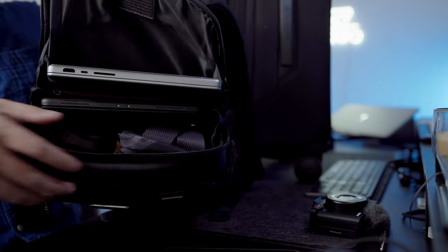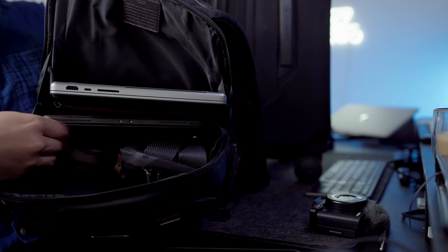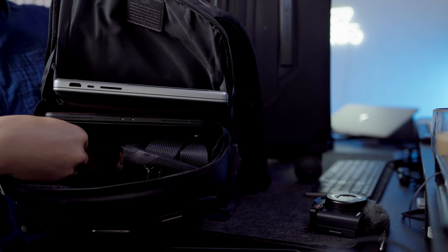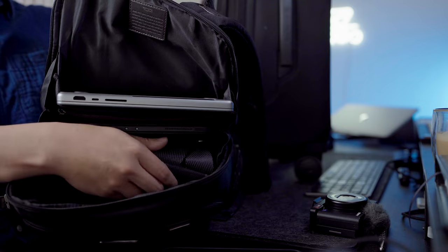Let's start digging into the backpack. Here's all the stuff that I carry. We're going to start with the main compartment. What you're going to notice is I actually carry bags inside of this bag. One of the reasons I do that is it's great for keeping things together, and when I get to the hotel or my home base, I can take out these bags and use them for different day trips or adventures around the new city I'm traveling in.